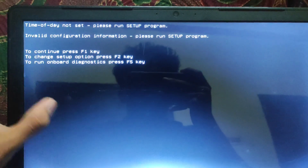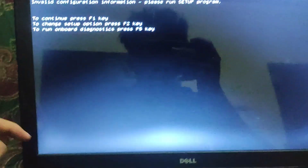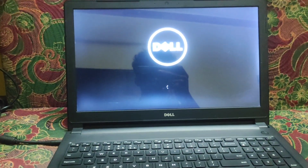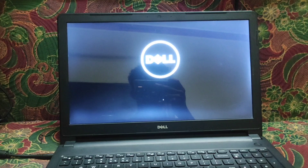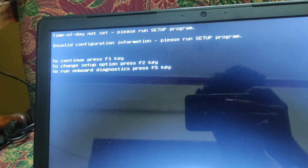You can see the message: 'To continue, press F1 key.' If I press F1, it will restart. After the restart, it comes back to the same message, so we have to look for another solution.